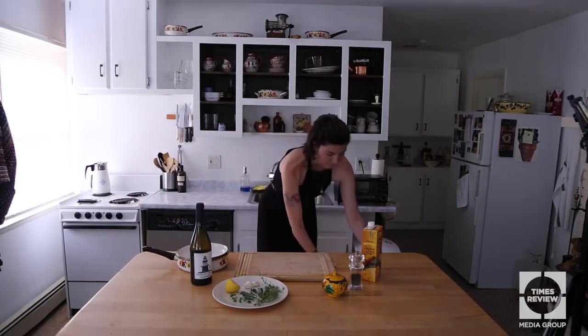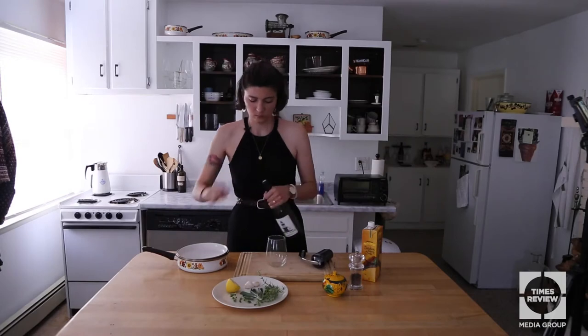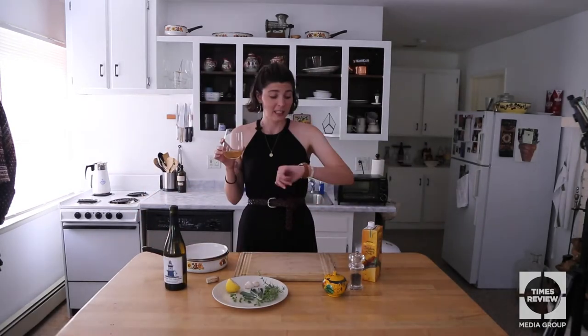So before we start that process, we have to, of course, try this wine. It is — I'm not even kidding you — 10:30 in the morning on a Wednesday and I'm having one. I can't complain. Let's get started with the snails though.